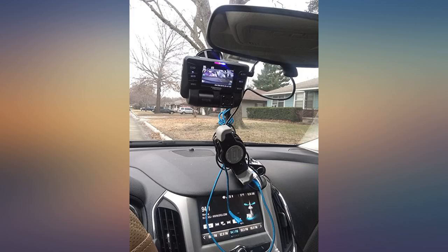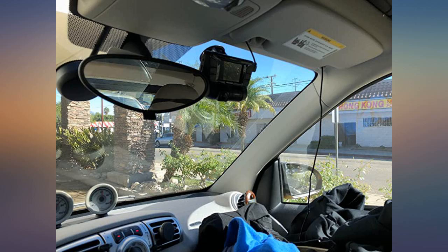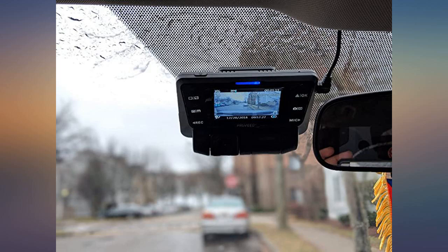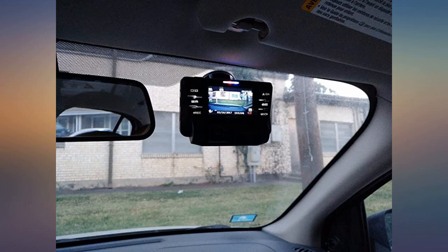I got in an accident two months ago and started to look for a good dash cam. Among so many similar products, I chose this one. I got it on Tuesday, and after I tested it for five days, I am very happy with it.